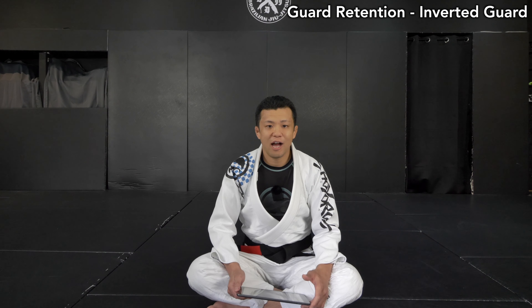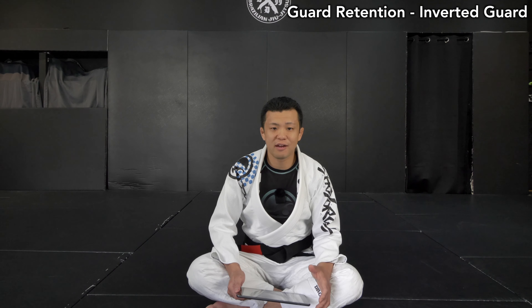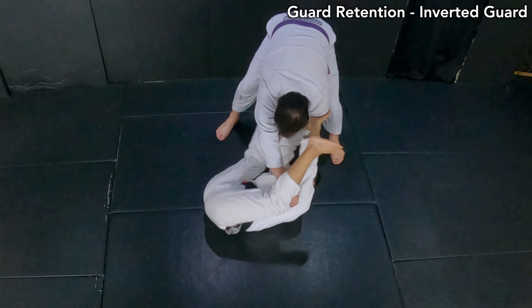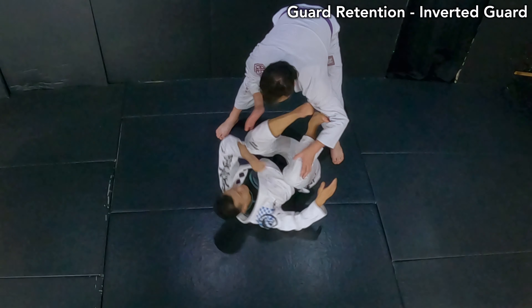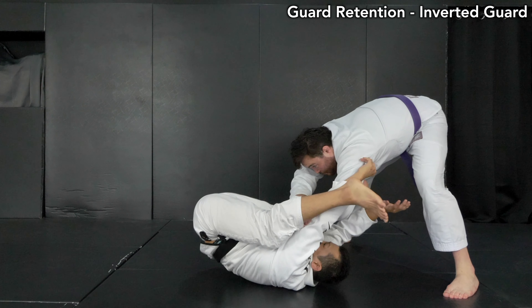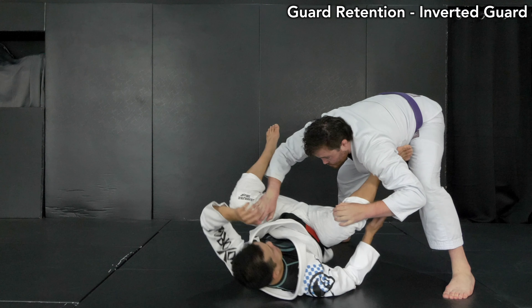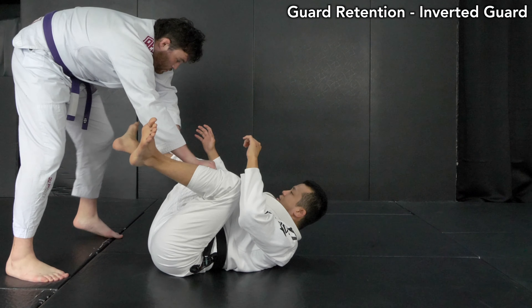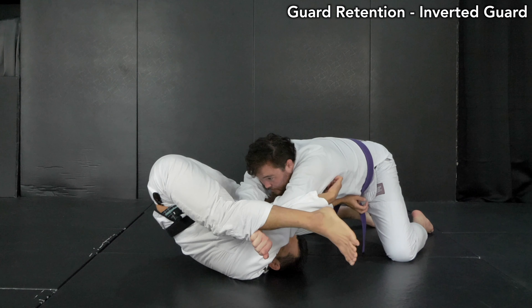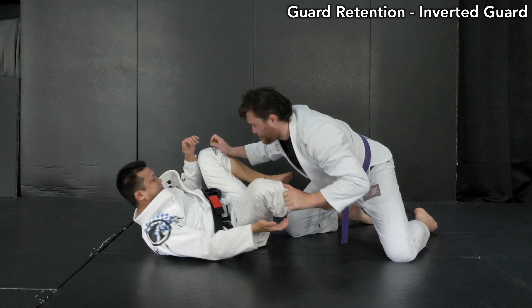Hey guys, it's Yoshi here. Today I'm going to show you how to play upside down guard for guard retention. Sometimes you may not be able to retain your guard when your opponent is coming to the north side from outside passes. I want you to be able to play upside down guard. It's not complicated if you can understand how to keep the structure like a framework — it works for you to retain your guard.